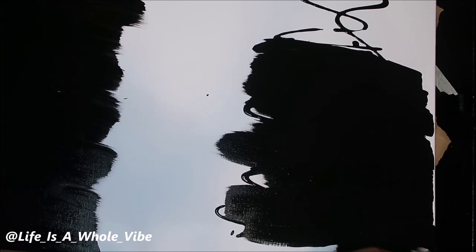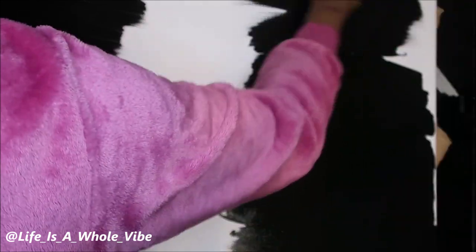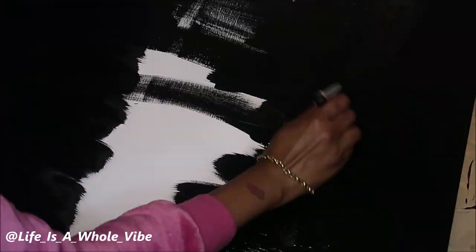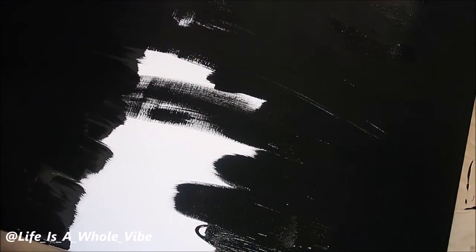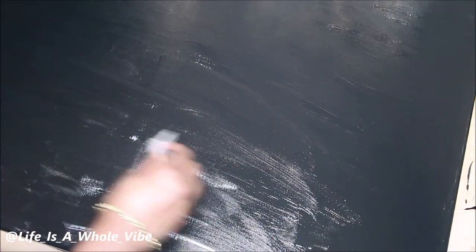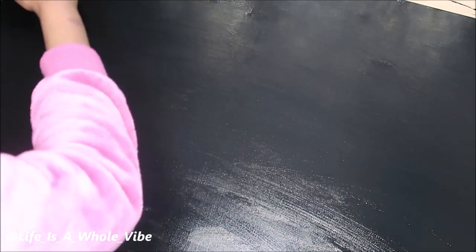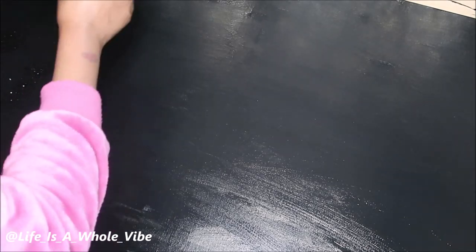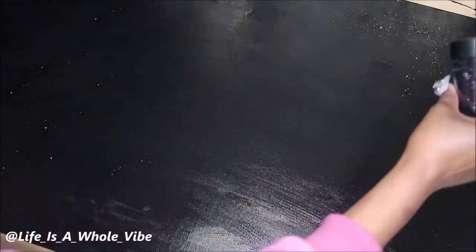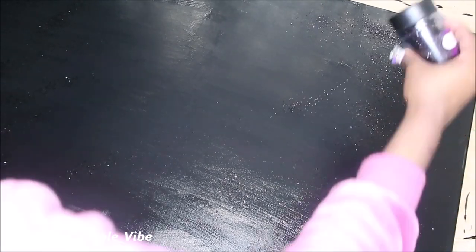I sped it up a little bit just for the sake of the video not being too long. At first I thought I was going to go in the middle with a silver colored paint, but I ended up changing my mind and painted the entire canvas in black. I'm finishing up bringing those two sides of the black together and added a little more paint for a smoother look. I let this dry just for a second because I wanted to add some black glitter on top of the wet paint, so that's what I'm doing now — just spreading the black glitter on the black paint.